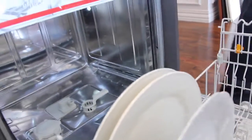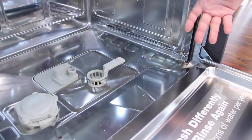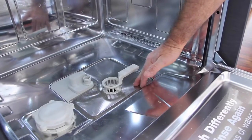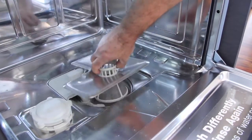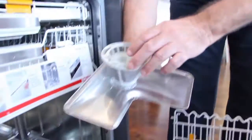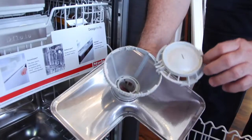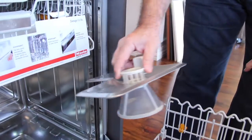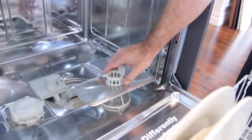That also brings us to the filters. Let's say you break something in your dishwasher — that happens frequently, like a wine glass breaks. The glass particles would be right here. If something big falls, like a big piece of glass, it's going to fall inside this inner filter. So there's no way for any big particles to go inside the pump and plug the pump up. That happens consistently in a lot of other brands. A lot of cheaper dishwashers don't have as good of filters.